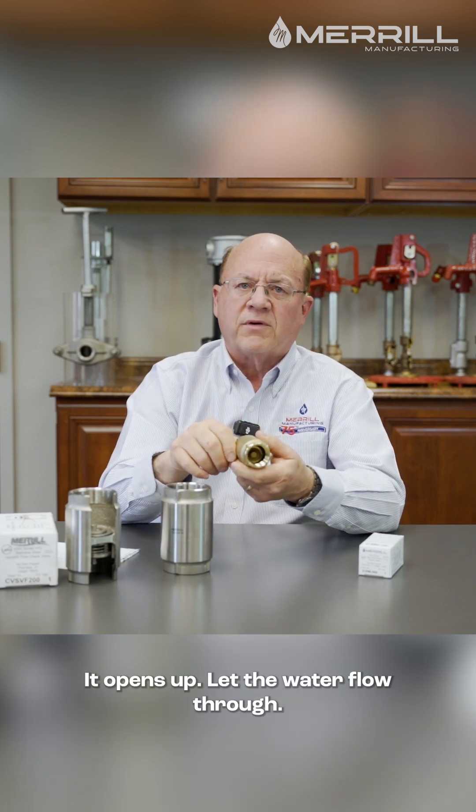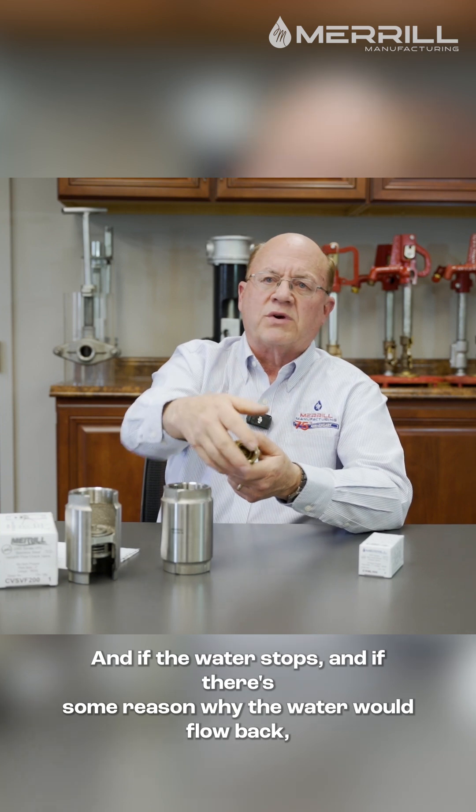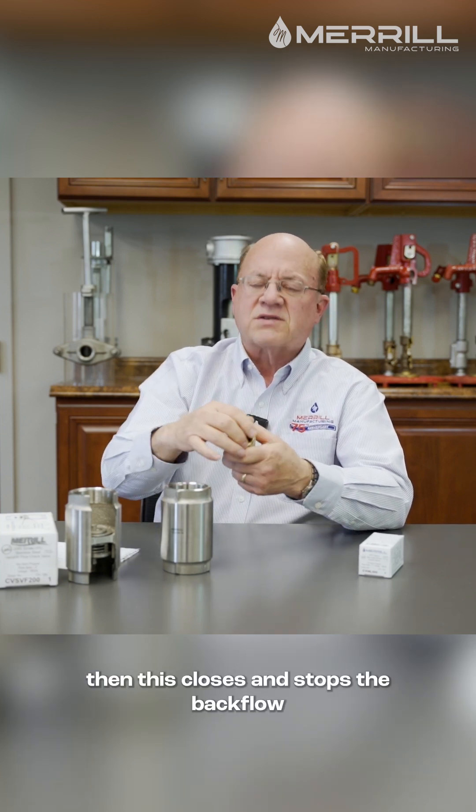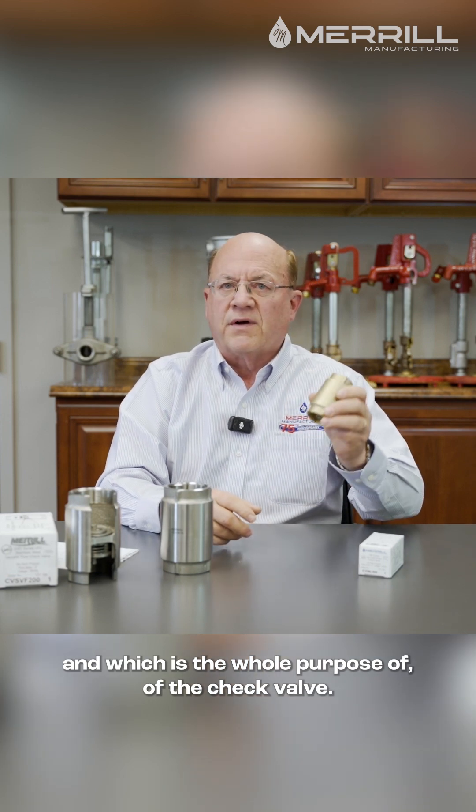It opens up, lets the water flow through, and if the water stops and there's some reason why the water would flow back, then this closes and stops the backflow — which is the whole purpose of the check valve.